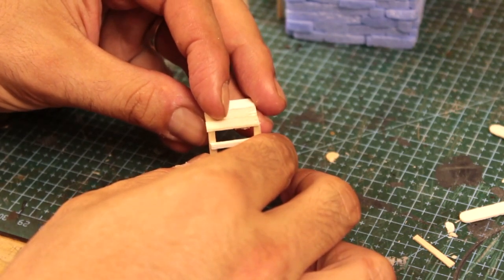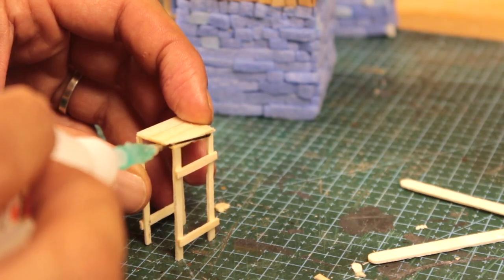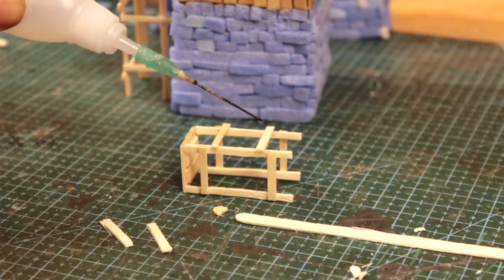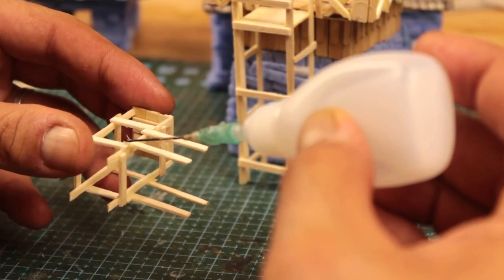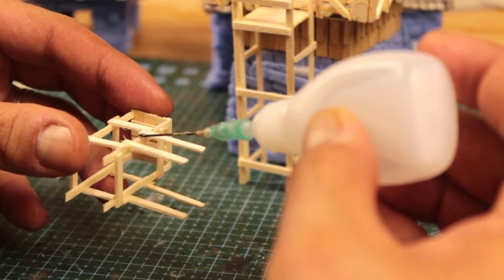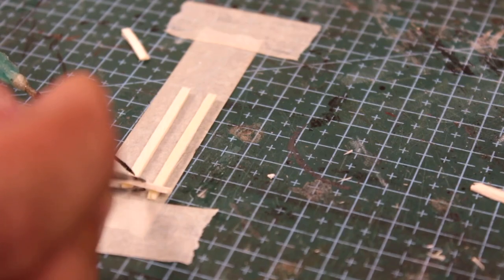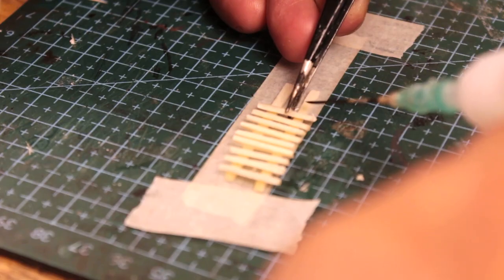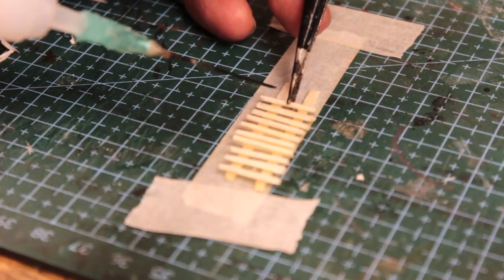I'll be honest — ladders are probably the only thing I hate the most. They are hard to glue with an angle, and in this scale, it's really hard to cut off pieces with an angle. Even if you could, sometimes even a drop of glue's weight is enough to push a piece away from the object you want to glue it onto. If you guys have any better and simpler ideas about making ladders, let me know in the comments section.